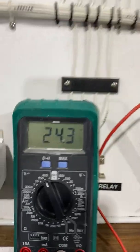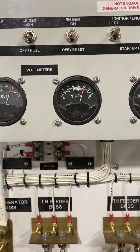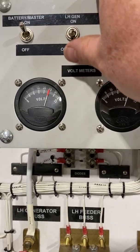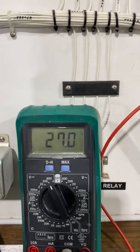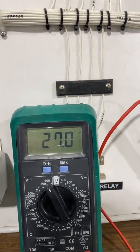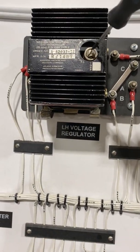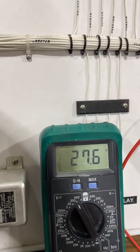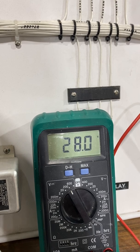I shut down the motors and put a meter on to see the actual voltage so I can see how much the generator is putting out. The left generator is a little low at 27 volts, so I'm going to adjust it up to get it right at 28 volts — adjusting it to get exactly 28 volts.